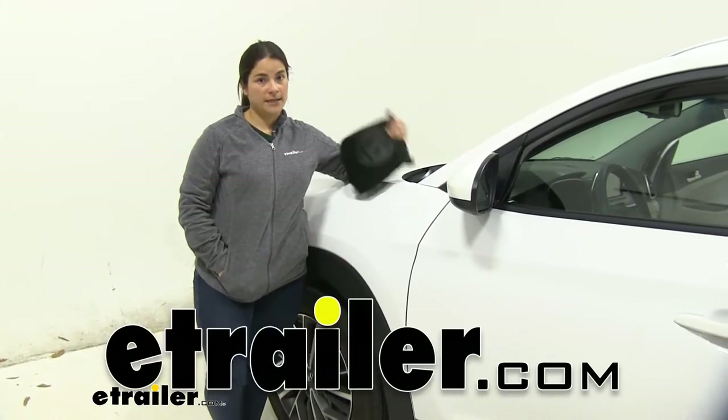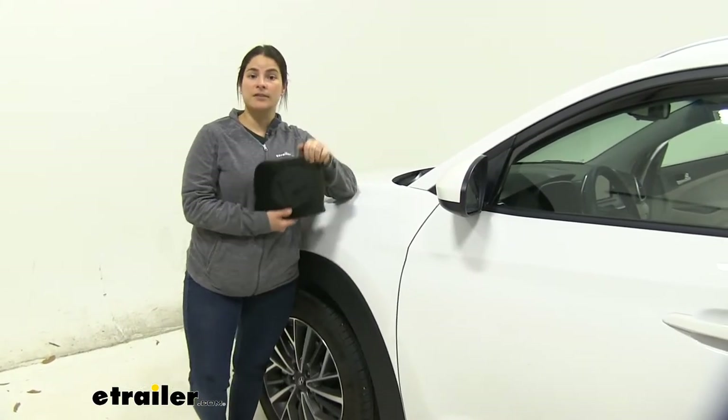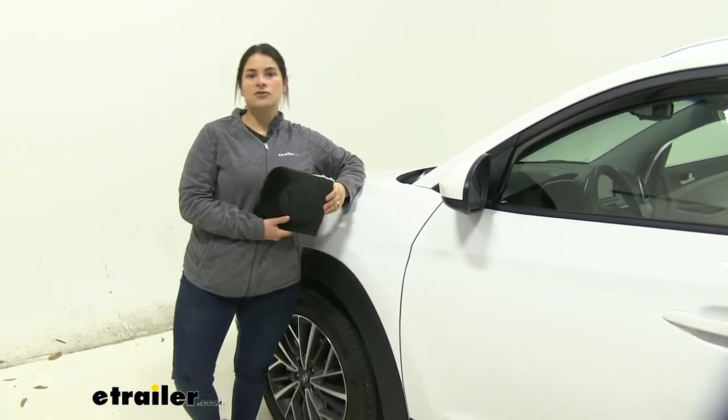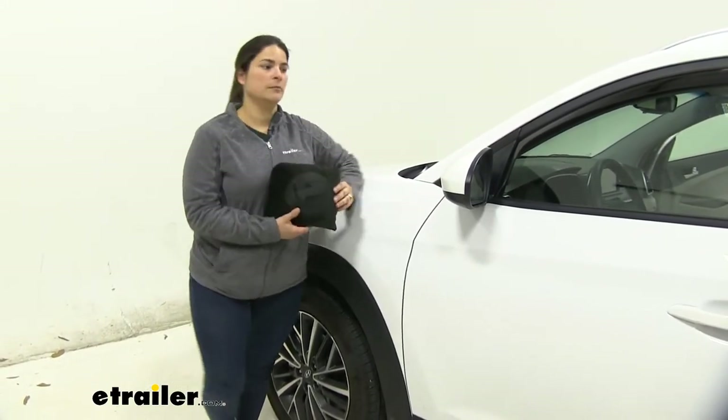Hey guys, Carla here with eTrailer.com. Today we're going to be doing a test fit of the eTrailer seat cover on our 2020 Hyundai Tucson. So let's go ahead and show you how quickly and easily this gets installed.